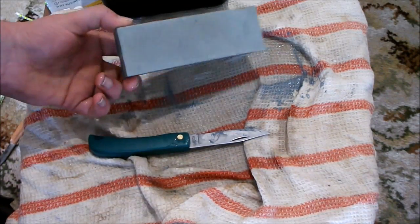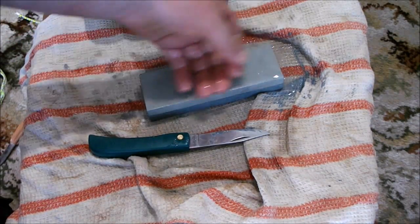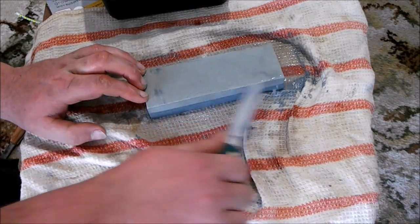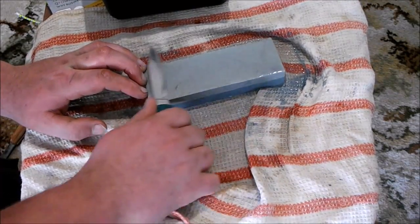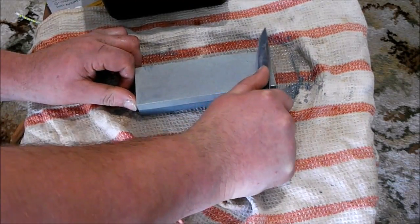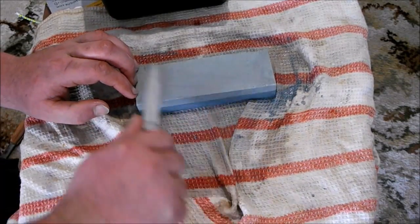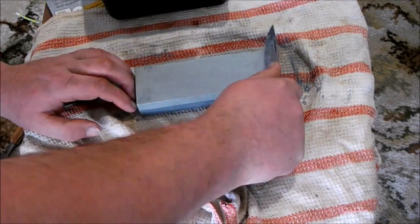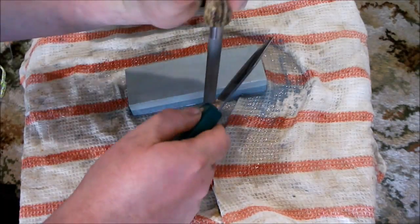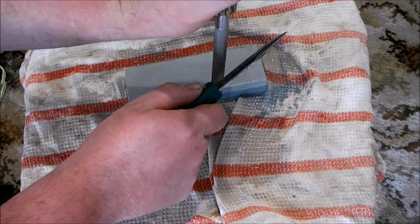So I'm going to turn it over to the finer side — that's the 240 grit. So I've been going on the finer side for a while now, so we're going to give it a bit of a test.